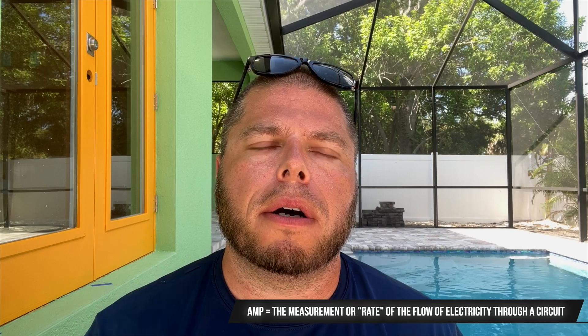What is an amp? An amp is basically the measurement of the amount of flow through a circuit. Have you ever heard the phrase, 'he's amped up'? That means he has a lot of energy flowing through him. Think about that when we're talking about amps — hopefully that'll help you understand this a little better.